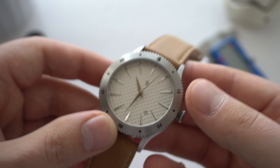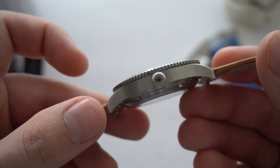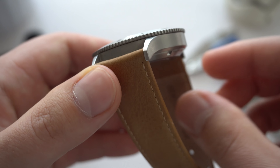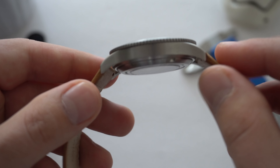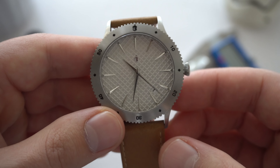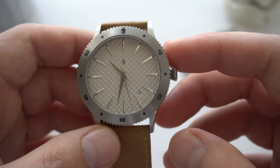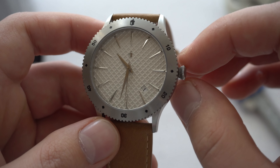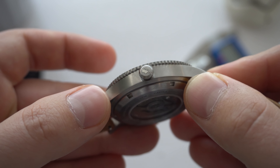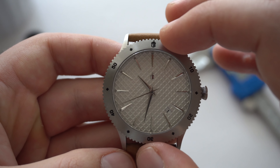Let's take a look around the case. You have a titanium case, which is awesome — the watch is quite light. It's all brushed finish on the case, and the brushing is done really nicely. We have curved-in lugs, and the case shape kind of reminds me a lot of their previous model, however that was stainless steel and this is titanium. We also have a crown at the three o'clock position — it's an onion-shaped crown with the signed Castle logo.